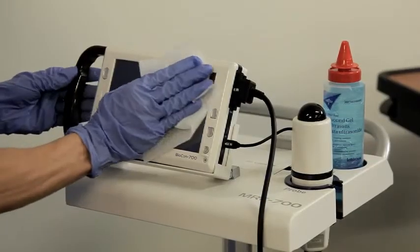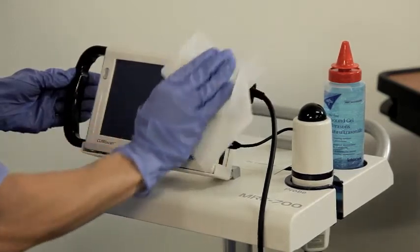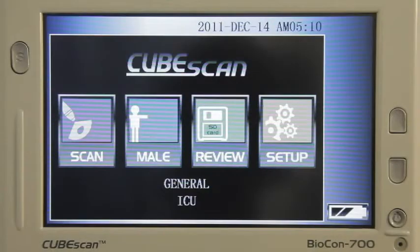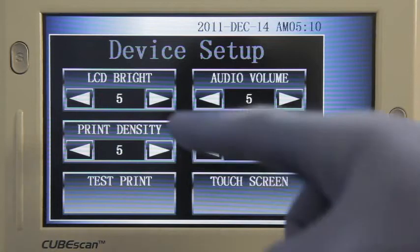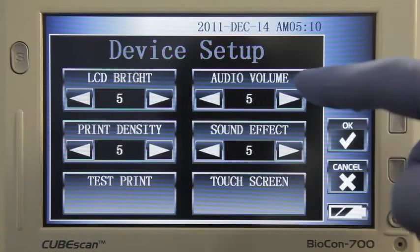To clean the main unit, wipe it one to two times using a soft cloth dampened with isopropyl alcohol or another appropriate hospital cleaning solution. You can control several other settings on the Biocon 700 in the device information screen under the setup menu. You can change the screen brightness, print density, voice volume, and other customizable features.